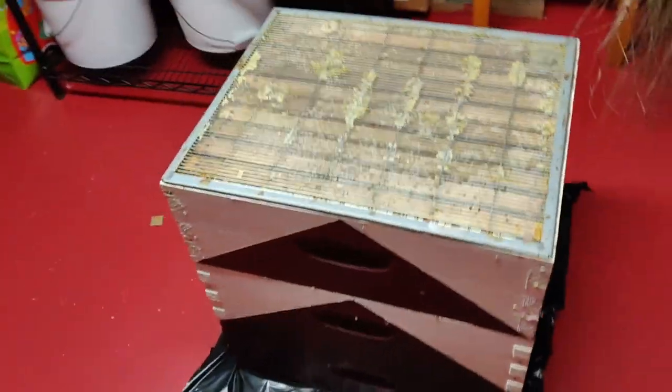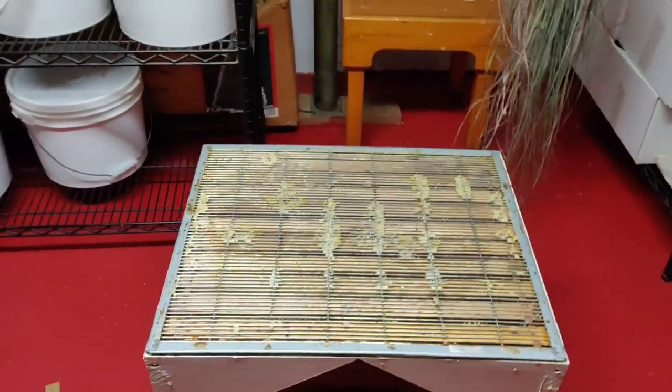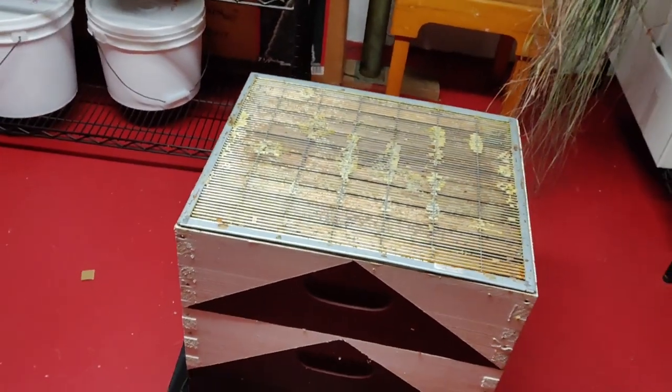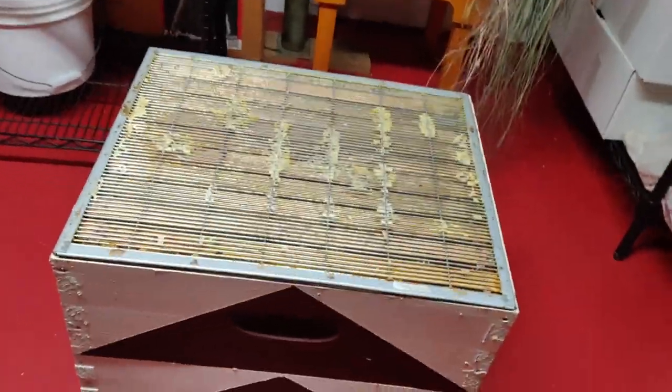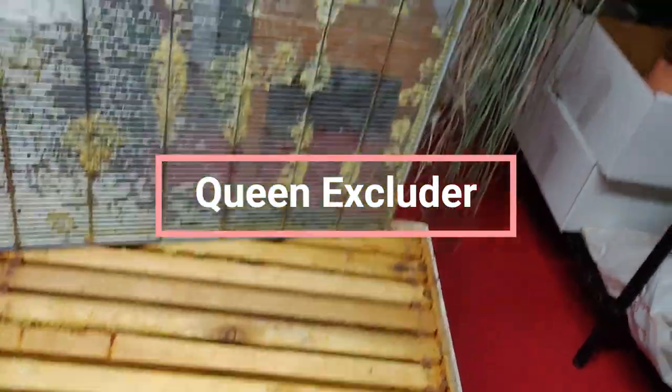Here are a couple of boxes that I've extracted the honey from. Once I extract the honey I just leave it here, and then next season I'll take these boxes up and give them to the bees. And this is a bee excluder — I just keep that on there.